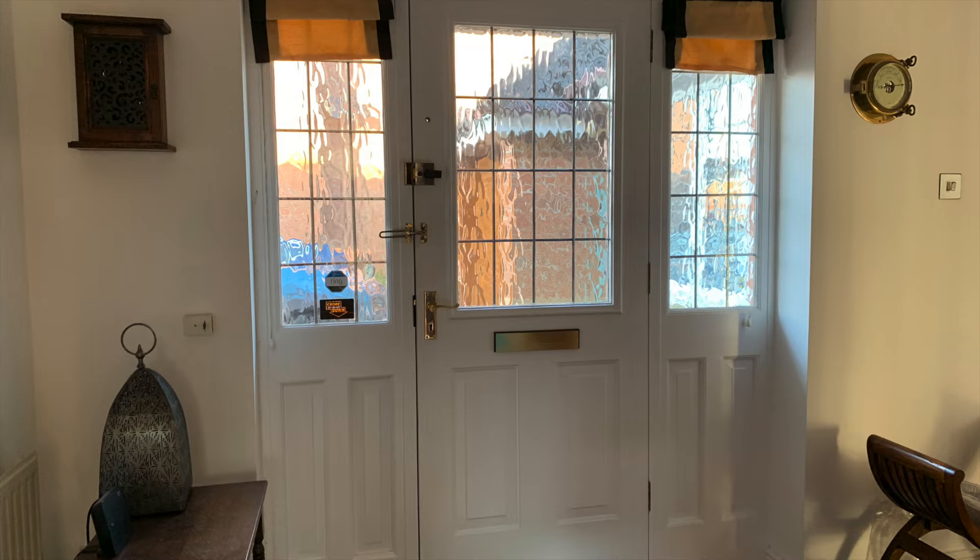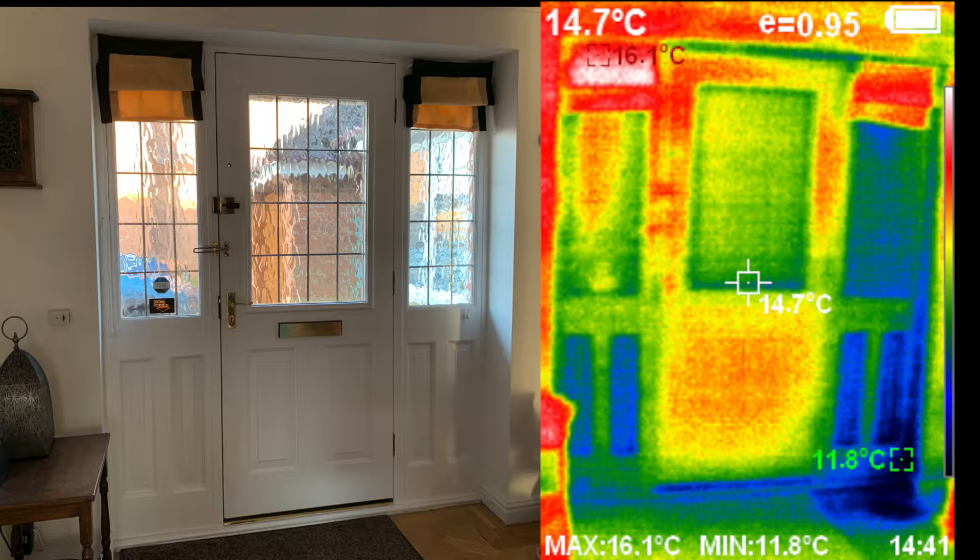This is from the inside looking back at the door, and here again is the thermal image of that same view. This is the same day, same time of day as the images we've just looked at from the outside, which means the internal and external temperatures are the same. Here we are looking at drafts coming into the house. Notice the blue areas indicating drafts coming in from the outside. Look at the bottom of the door and on the right hand side near the floor — a very cold spot there.